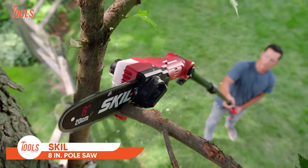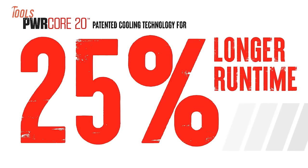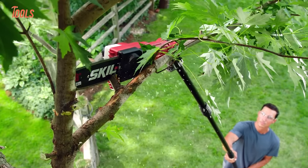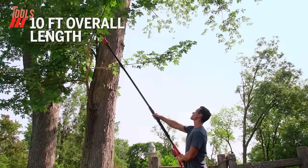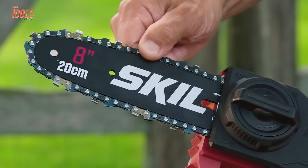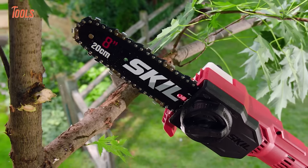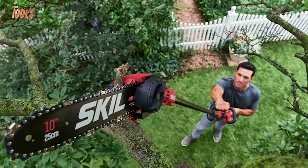The Skill 8-inch pole saw is a versatile and powerful tool designed for convenient and efficient tree trimming and pruning. Powered by the Skill Power Core 20-volt battery, this cordless pole saw provides freedom of movement without the hassle of cords. The 8-inch cutting bar ensures precision and ease in reaching high branches. Featuring a compact design and the right balance of portability and performance, the battery-powered operation eliminates cord limitations, allowing users to navigate through branches with ease. The Skill 8-inch pole saw is a reliable choice for those looking to maintain their trees with efficiency.